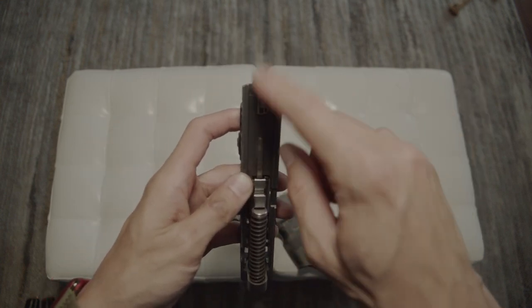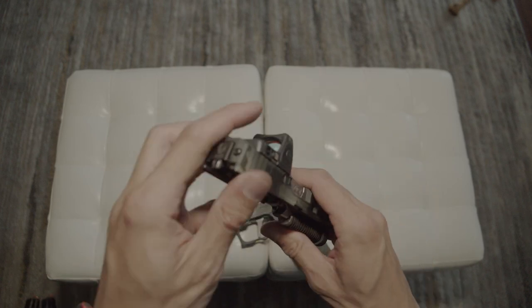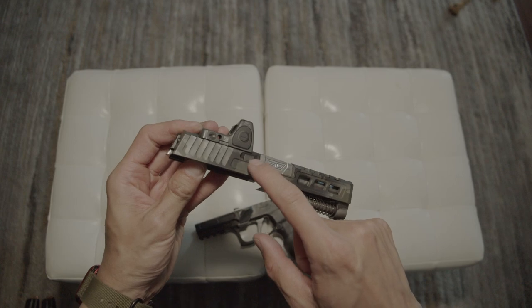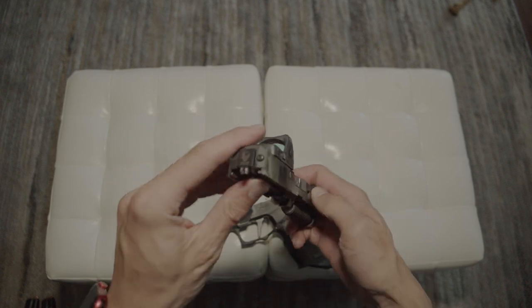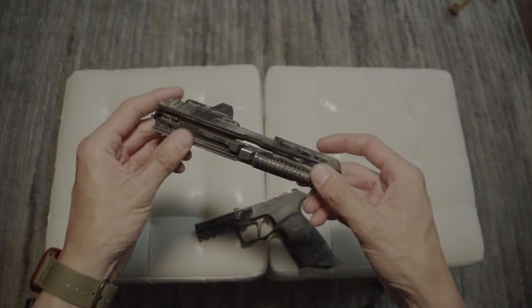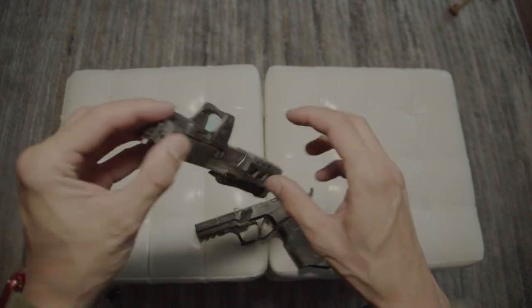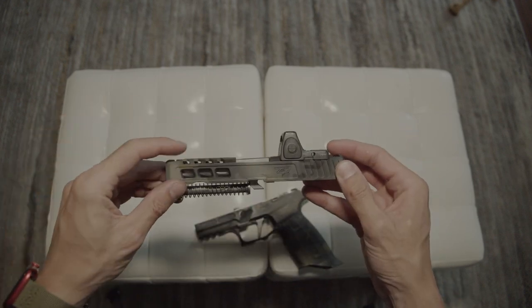With Gray Ghost, you have to put the firing pin into the slide along with the safety plunger and the extractor — you just pop these into the slide, push this down, slide the back plate in, and you're good to go. That's pretty much it for the upper parts.